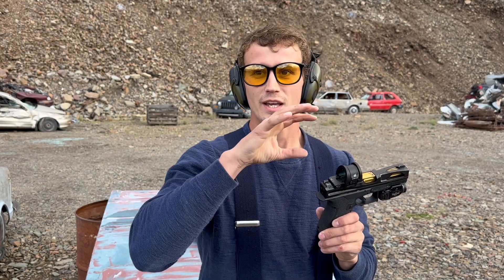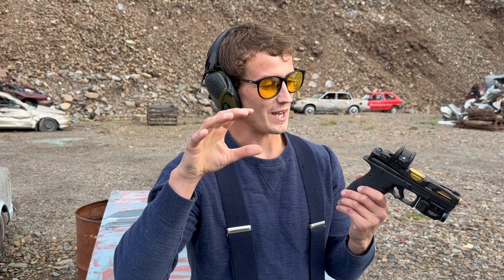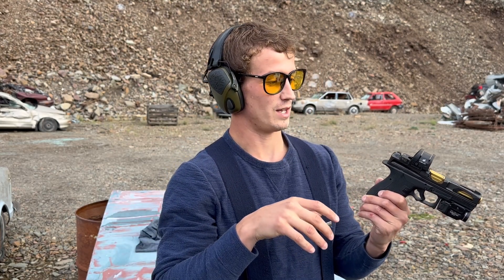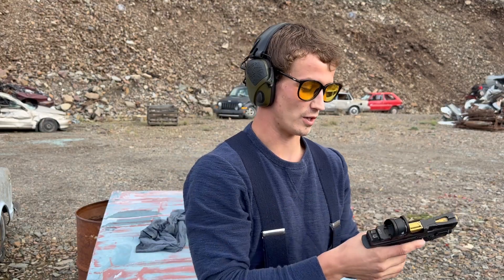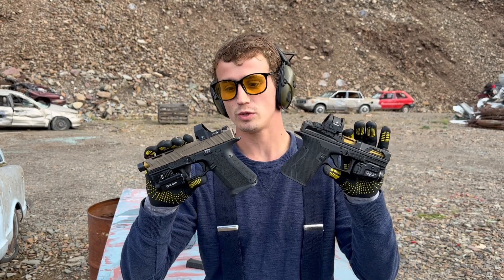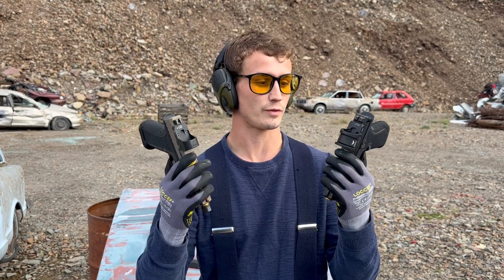I missed that one because I had water on my lens and it refracted, so I saw a different dot than the actual dot. There's definitely still water inside this — I'll dry it off before we start doing more of this. I have some protective gloves on and now we are going to start beating the shit out of these things for a couple minutes and see if they still hold zero.